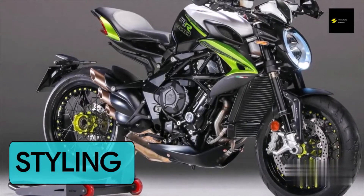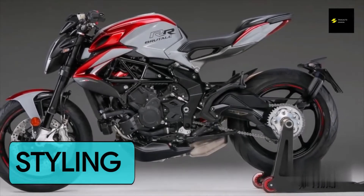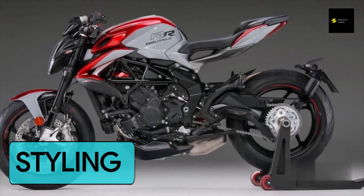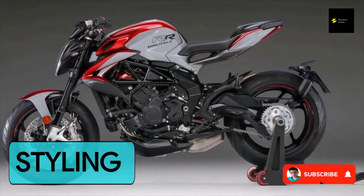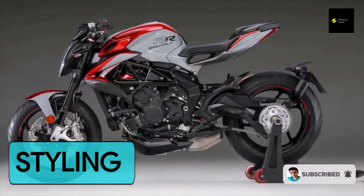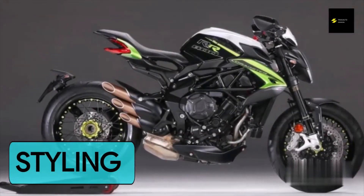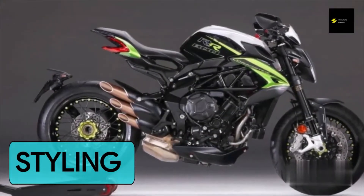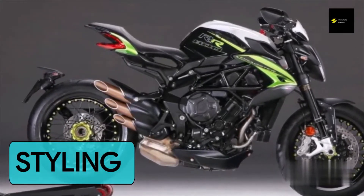Touches like Italian flag decals, spoked wheels, tasteful logos, a unique tail light, and the signature of the engine manufacturer make an already premium motorcycle even more stylish. It's the kind of bike that's almost as fun to look at as it is to ride. I personally spent several minutes silently gazing at the Dragster with a cup of coffee in hand, my eyes savoring every detail of this work of art.